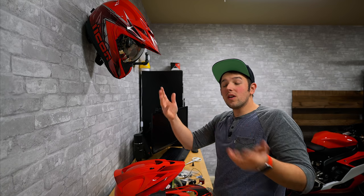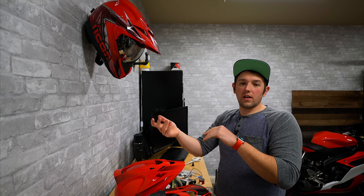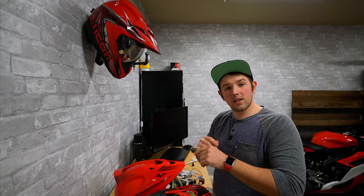I also get tons of questions from you guys about how to get audio out of your helmet and record, so if you're interested in learning that, this should be a pretty good video for you. Let's roll the intro and get this thing started.